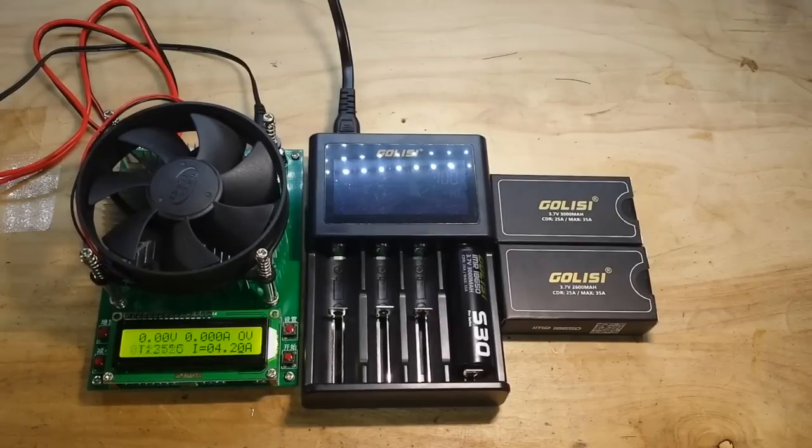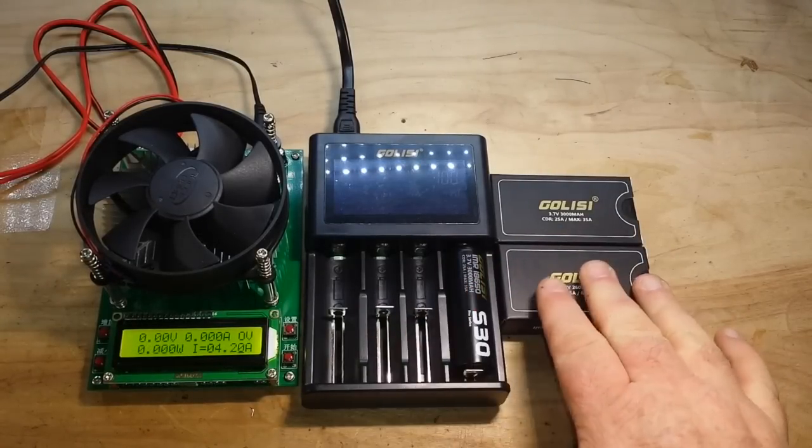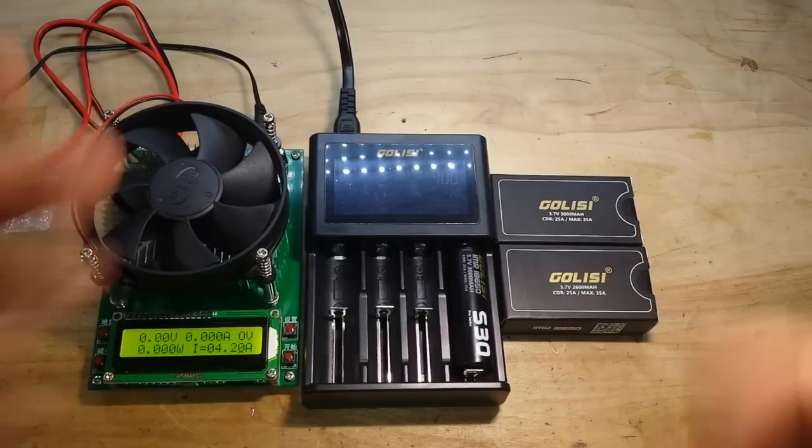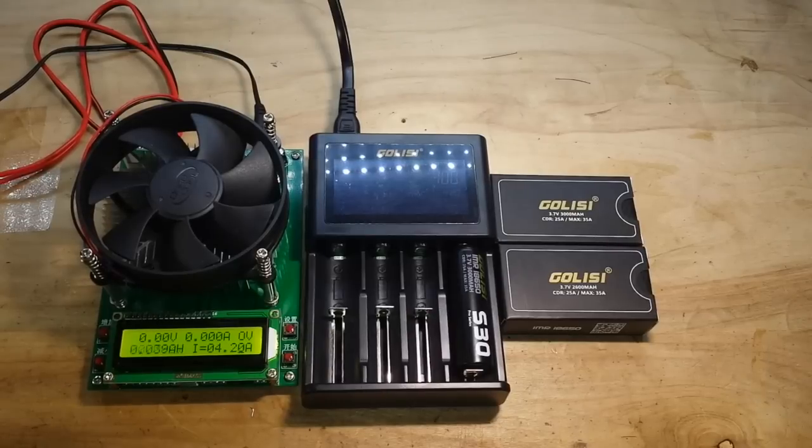Hey, what's happening guys? You remember about a week or so ago we got this charger and some of these nice batteries from Golisi to play with, and I said in the video that if there was any interest in testing the capacity on these batteries, we would do a video on that. There was definitely interest, so thank you for showing interest — I appreciate that.